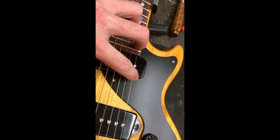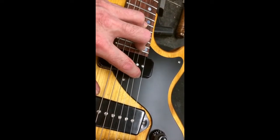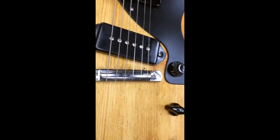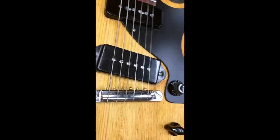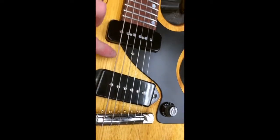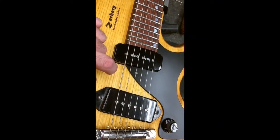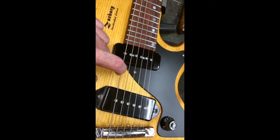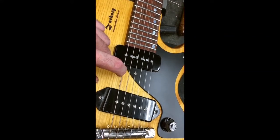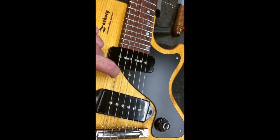I gotta do this with one hand because I gotta hold this camera. What do you think — out at the 24th fret with no intonation screws on a wraparound bridge? Let's go to the low E. Listen to this, Rick. Pay attention, careful — you've got perfect pitch, you figured out Joe Pass at the age of five.